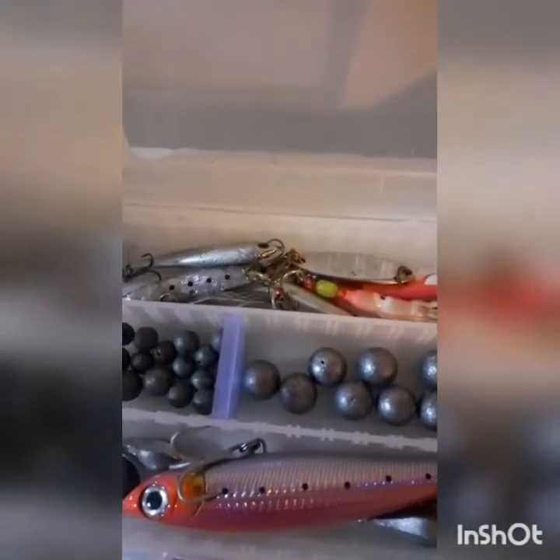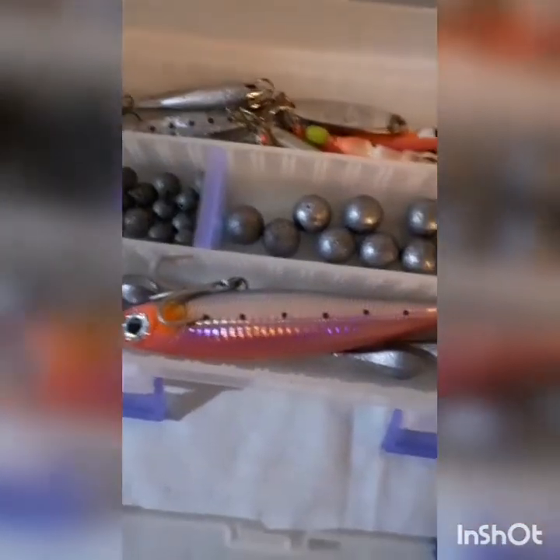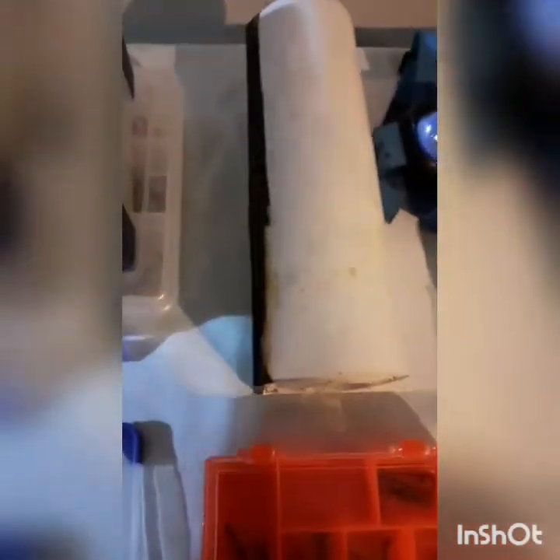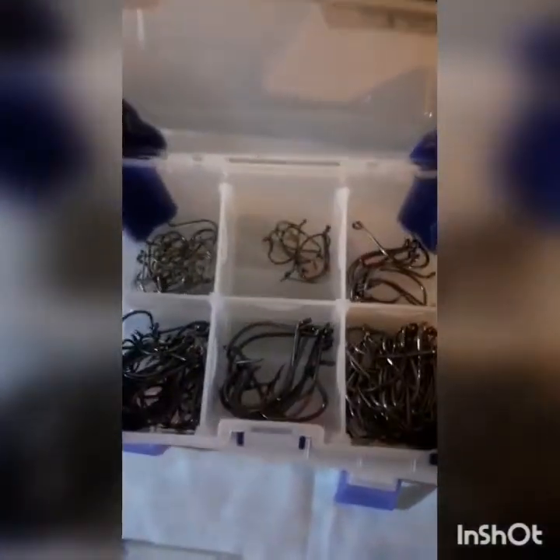I keep some lures - spinners, simple sinkers, stick baits - and some little two ounce wee sinkers in case the current's too strong at the wharf. I've also got all different size hooks that I might or might not need, just stored away. They're mainly J hooks - I think there are some spare recurves in there - but overall I'm a recurve man, I like my recurve hooks.